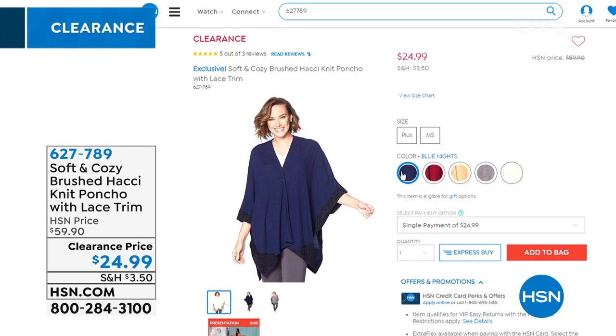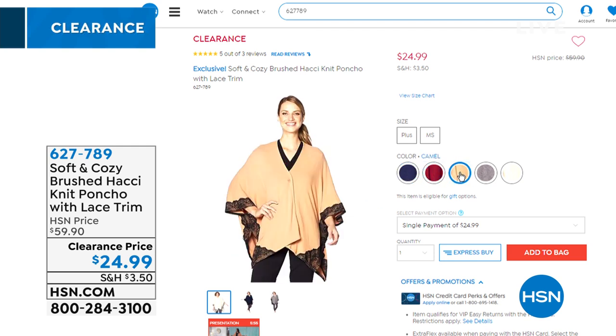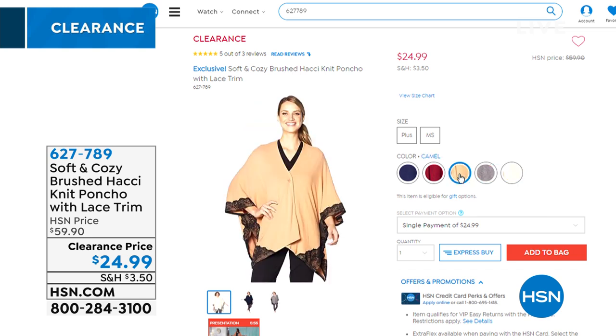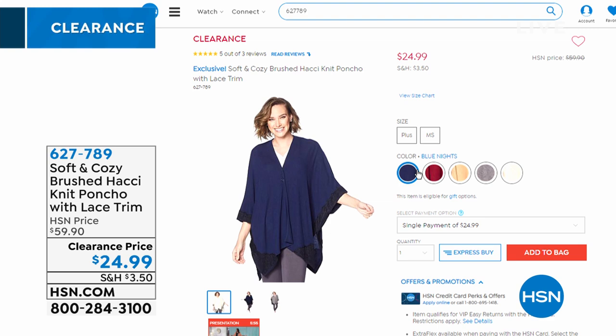Another beautiful piece coming up from Soft and Cozy — a brushed Hachi Knit Poncho with pretty lace trim detailing, more noticeable on the brighter colors. That's item 627789, clearance priced at $24.99, down from about $60 — another 55% markdown.